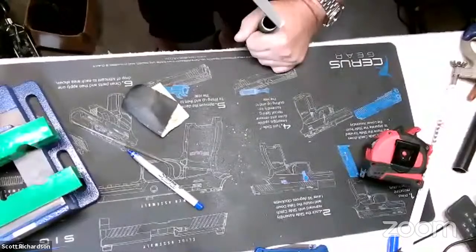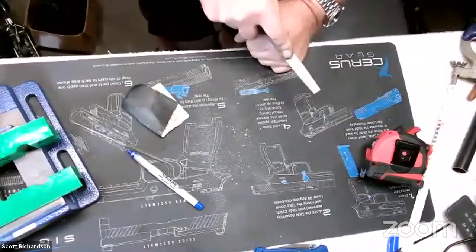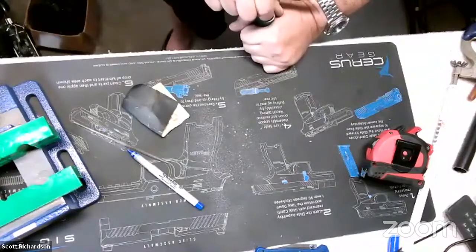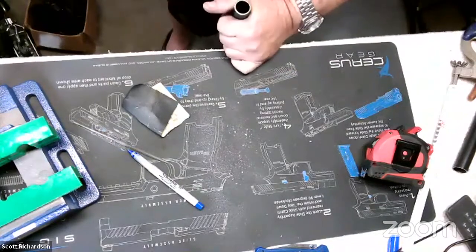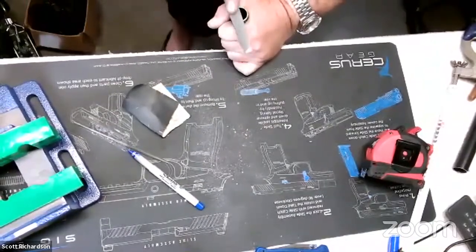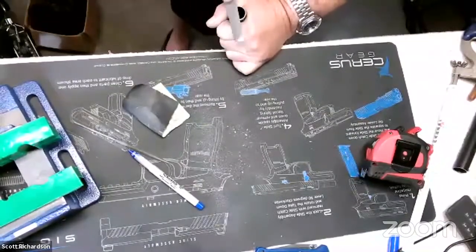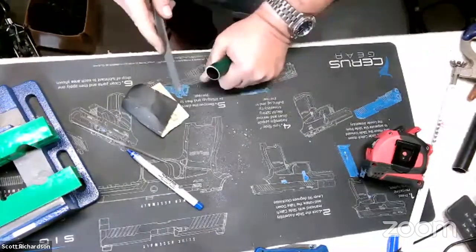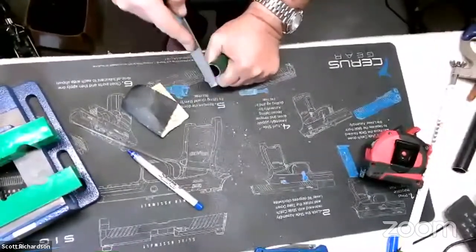Regarding adding a poly choke or screw-in chokes to a shortened barrel — you'd have to take it to a gunsmith and get it threaded for chokes. For a poly choke barrel, I've never installed one; my 870 barrel just already has a poly choke on it. Adding screw-in chokes does imply internal threading of the barrel.